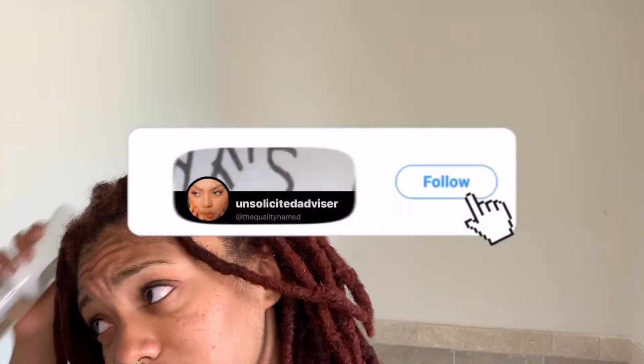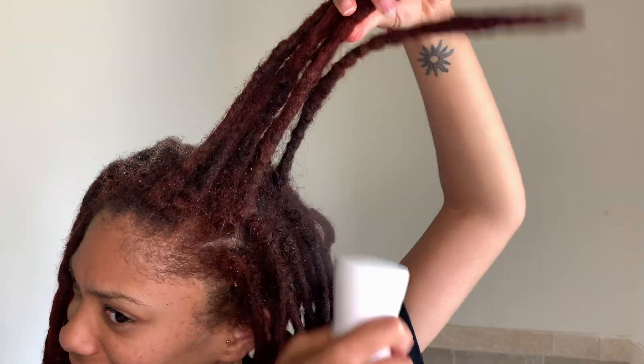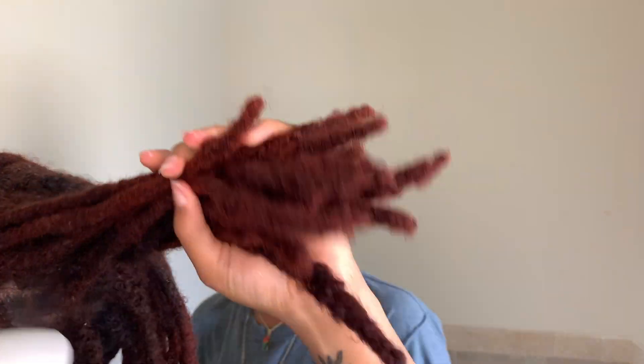Welcome back to my channel, I'm Diamond, also known as the Quality Name here on YouTube, Instagram, and technically Twitter. Today's video is going to be me doing just a random hairstyle — my older sister just popped in but anyway, I just wanted something different so let me try something out.